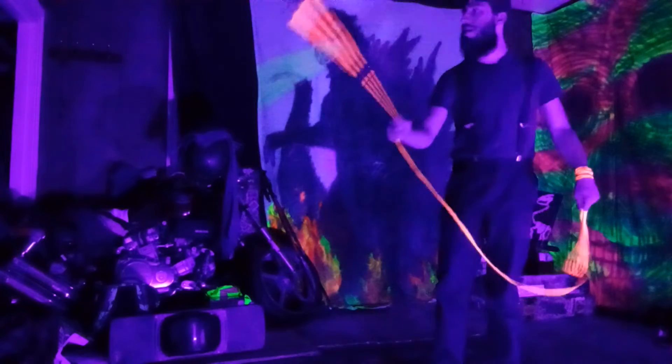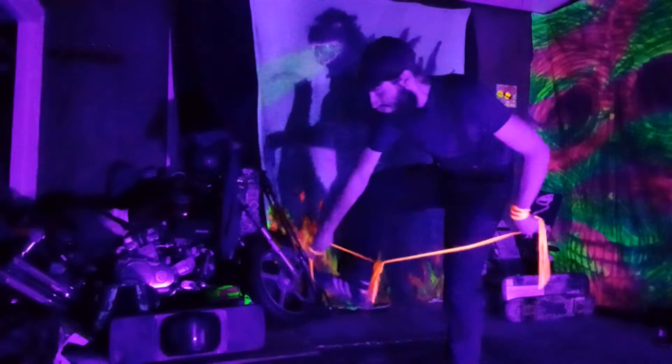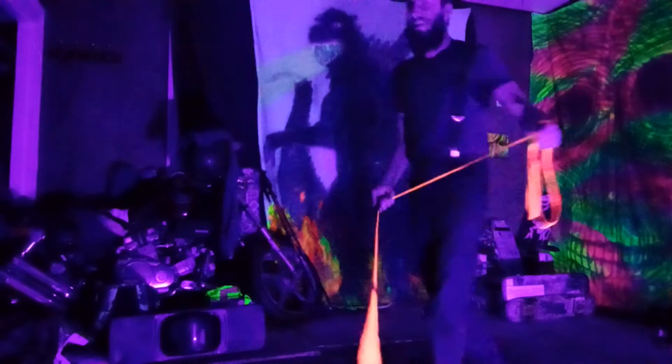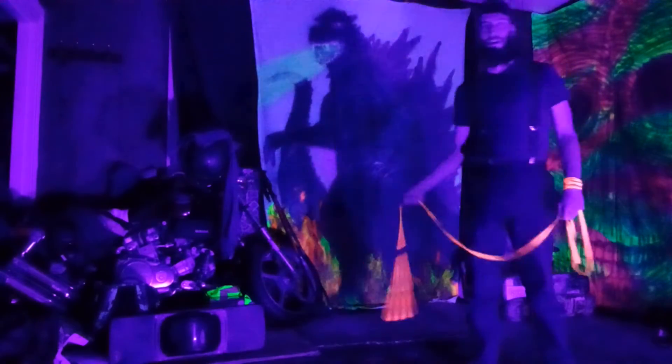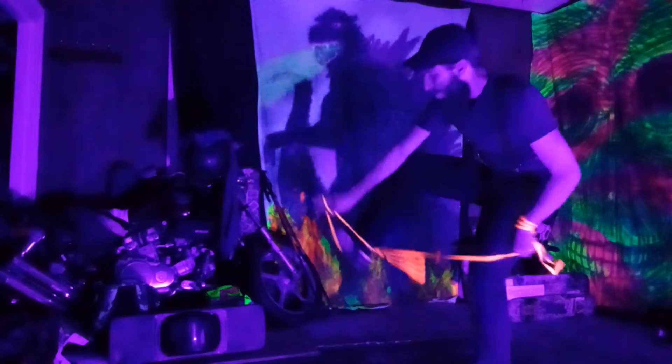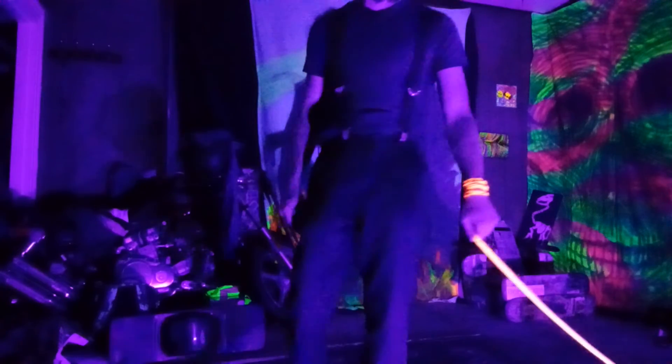Once you gain control of it, you can throw it off in any direction and it'll all come undone. Throwing it towards your anchor side is usually the easiest. Hope you guys enjoy!